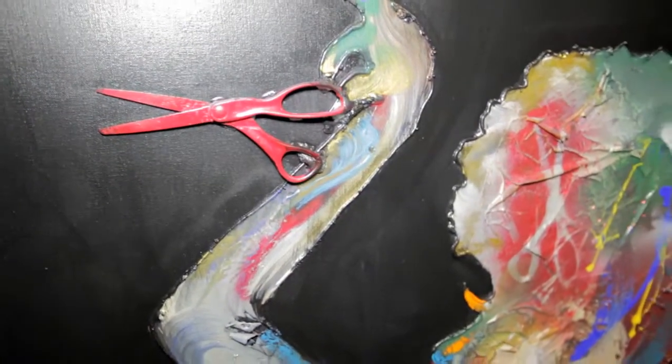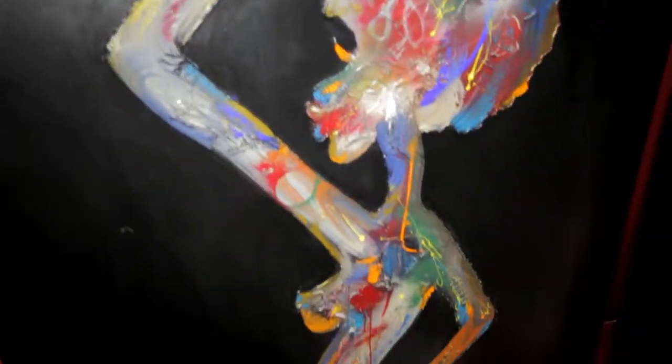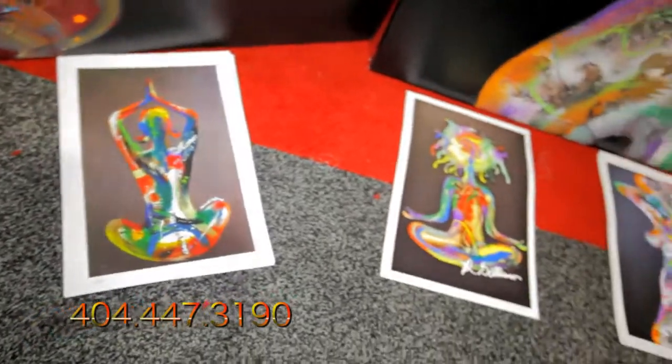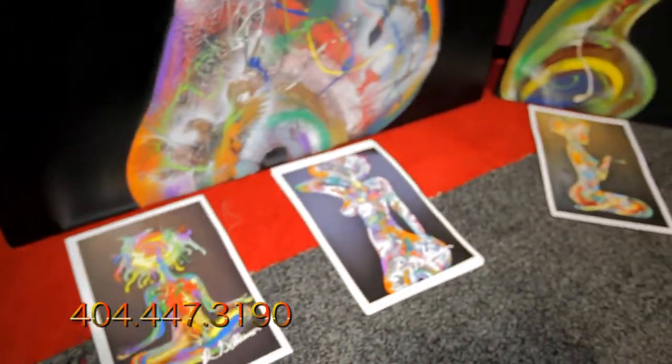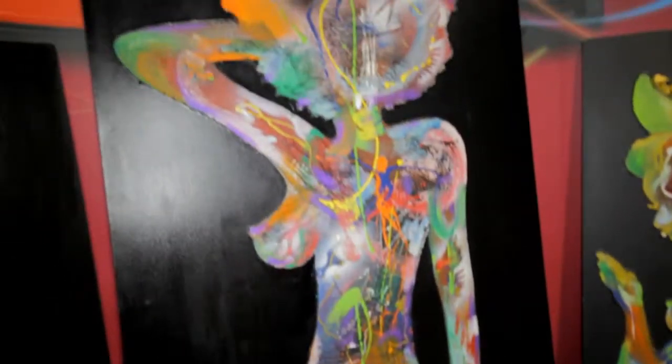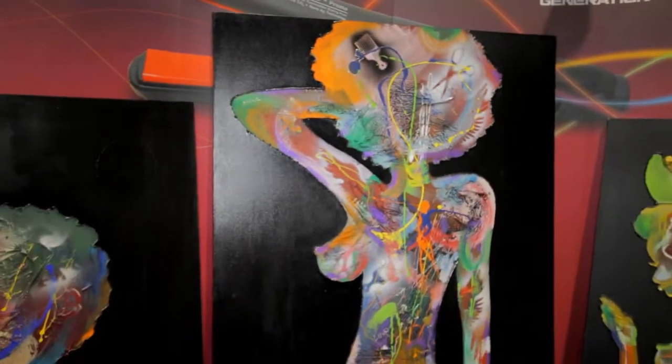So look out for my work. It's not abstract — it's actually called Splash Art. And I'm Gileamo, the artist. My number's 404-447-3190 and my email is gillumo at yahoo. So check me out, look for the Splash Art, and look for that paintbrush.